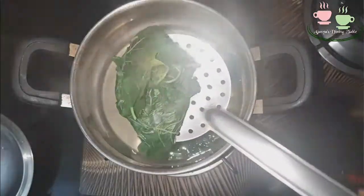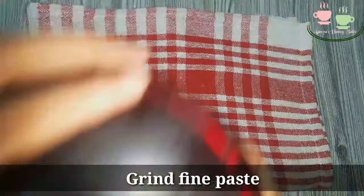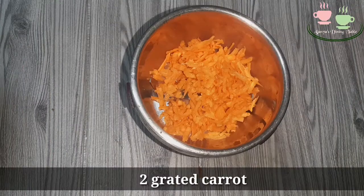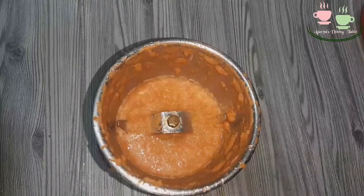Put it in a jar in a mixer and blend it into a fine paste. This uses 2 carrots and 2 tablespoons. Put it into a fine paste.